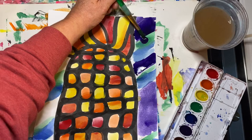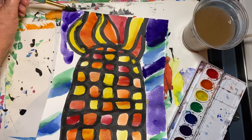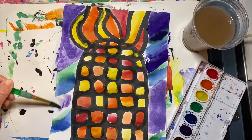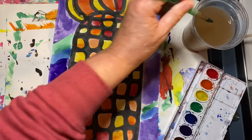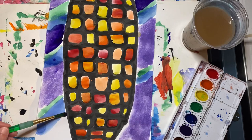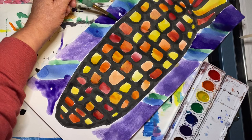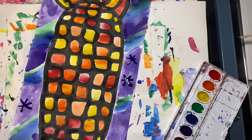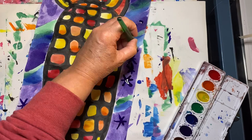Be sure to add plenty of water. Now I'm going to add some stars and polka dots on top. When you're done, carefully carry this over to the drying rack. I hope you have fun creating your ornamental corn!